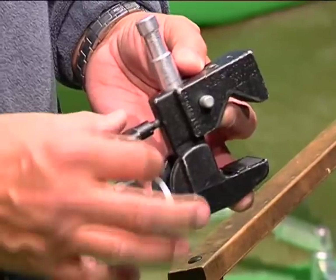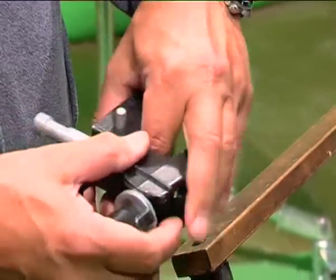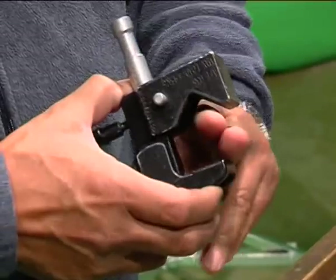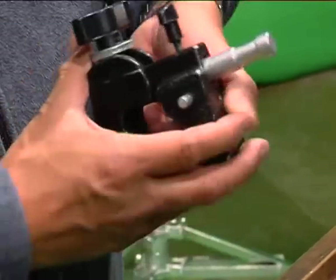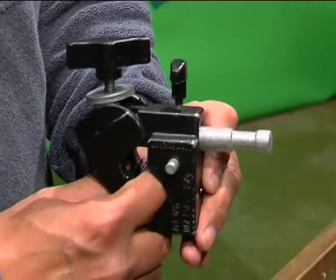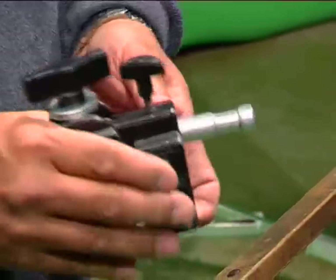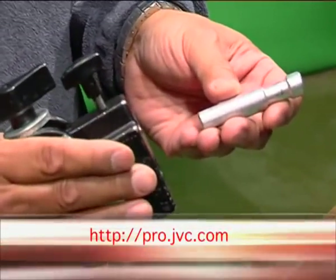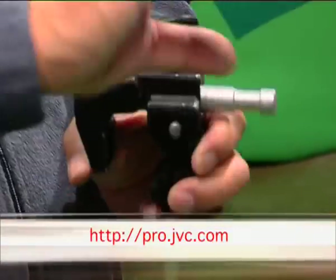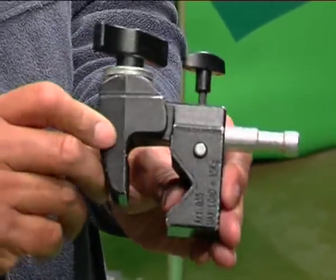Next we have the Mafer Clamp, which is somewhat like the gobo head, except it's not typically made to work on a C-stand. This has multi-uses as a clamp for uneven or round surfaces — it can clamp on something round or square, or grab onto just the lip of something and lock it down extremely securely. It has the capability of mounting a baby pin — a typical five-eighths baby pin. Once this is mounted somewhere, you can hang a fixture off it, hang a gobo head off it, and run your diffusion, grids, or silks to diffuse the light. Another very versatile piece of equipment.